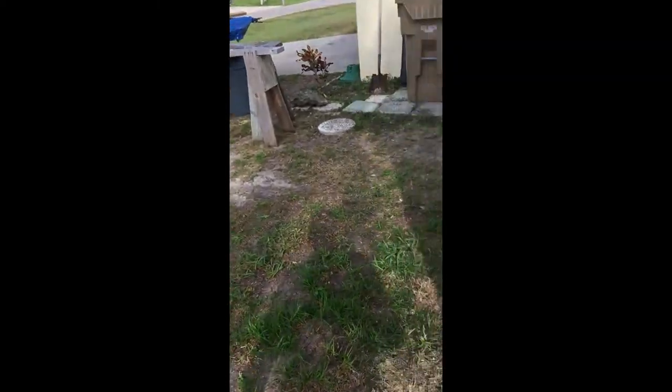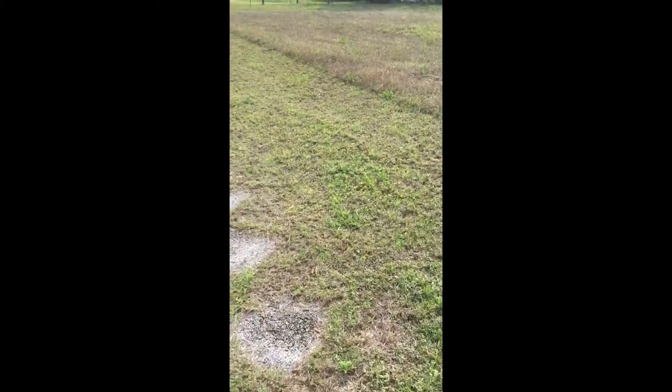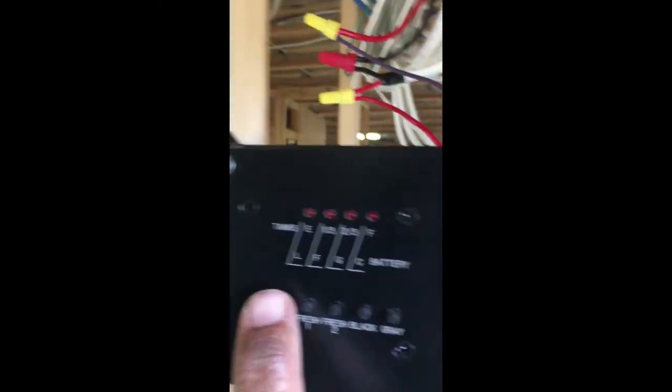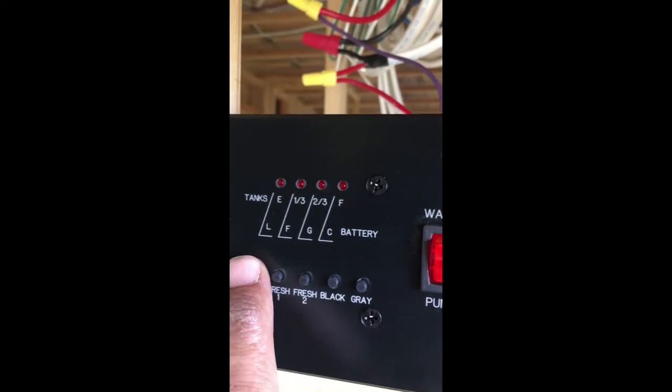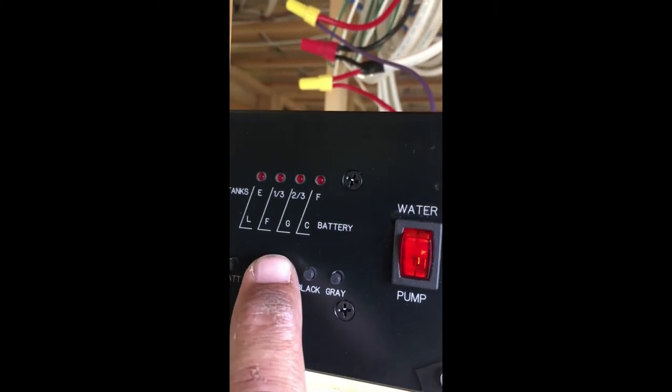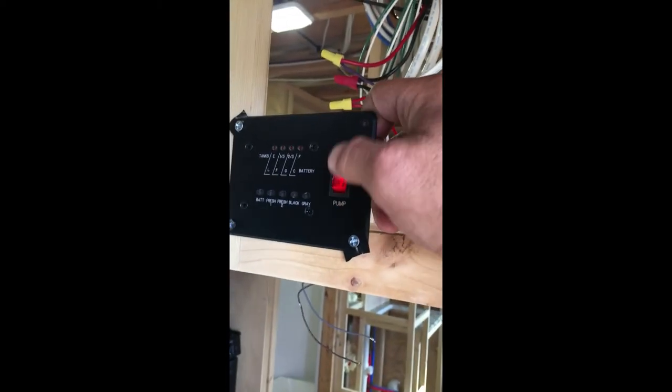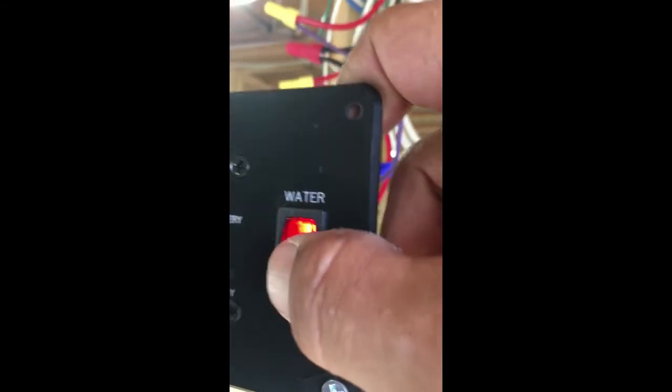That's about it — I kind of took it easy today and just did little projects. I came in here to show you: I hooked up the tank monitor temporarily, right next to the awning switches. If you watch closely — batteries are full, fresh tank one is empty, fresh tank two is empty, and the other two aren't hooked up yet. That's the water pump — it's all hooked up. All this stuff is ready to go into the electronics box.